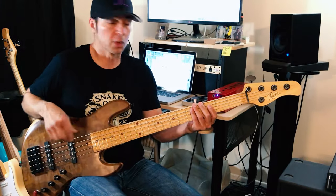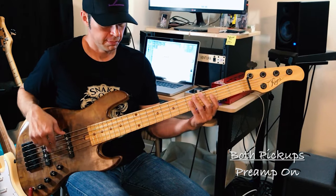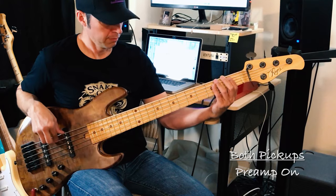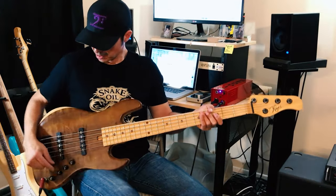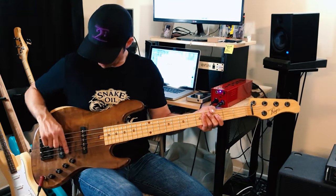So let me just play a little groove. [playing] All right, that's flat. So now, all of these knobs except for the master volume — let me explain. I have master volume, I have blend, so that's going to be my neck pickup.